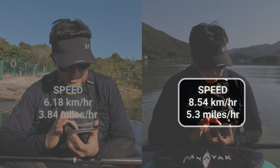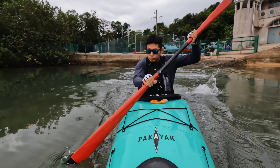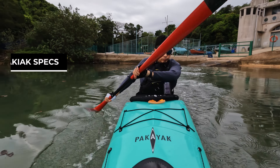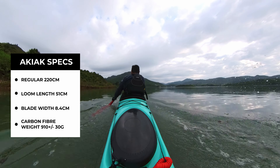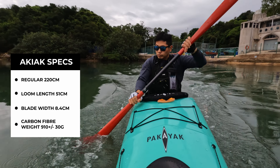For the Greenland paddle I'll be using the GearLab Akiak with my Pakiak. I'll leave some links below on the previous speed test so you can take a look in your own time. Stay till the end to see the speed difference between these two paddles. Okay, let's get started.